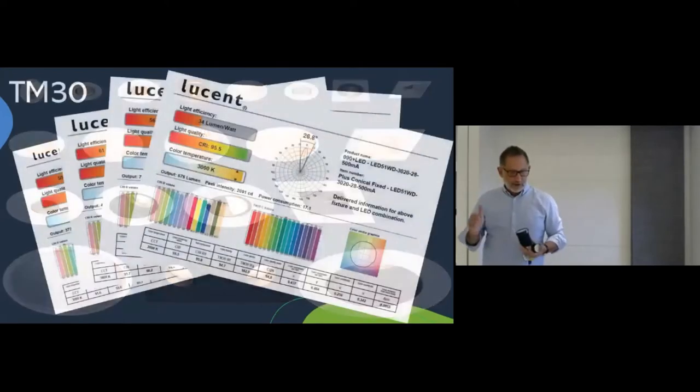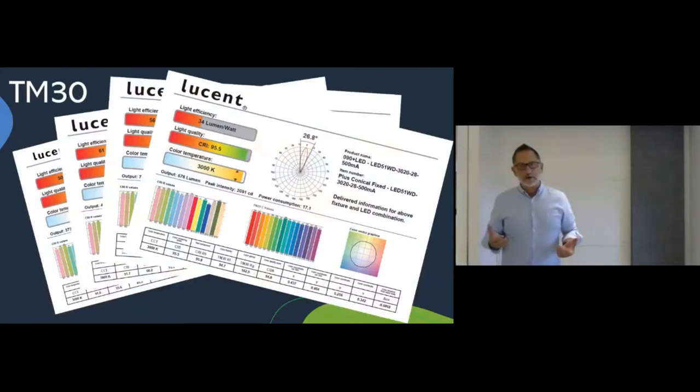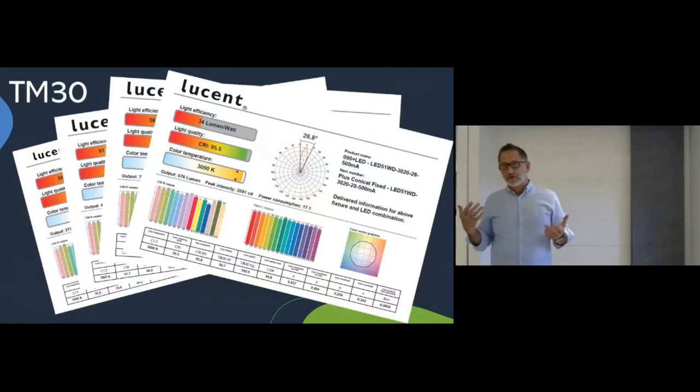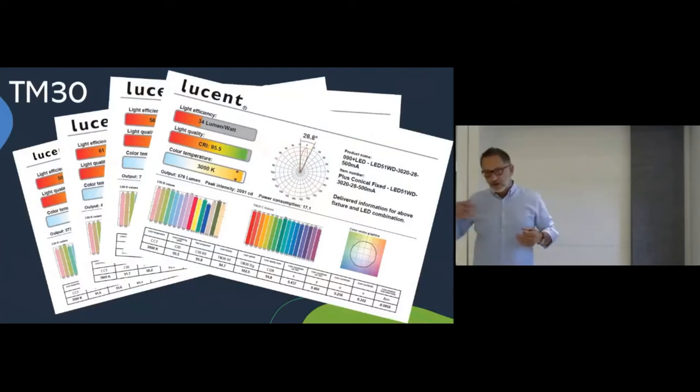Before I get to the product, here's a quick word on data. Lucent lives with the adage: there's no such thing as too much information. Our data sheets comply with the latest IES standards. We've got R-value and C-value charts, color vector graphics, and we list things like forward voltage and drive current — basically everything you need to put a world-class, award-winning lighting design together.